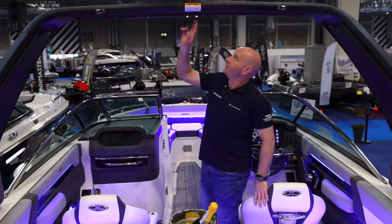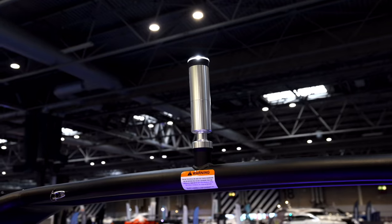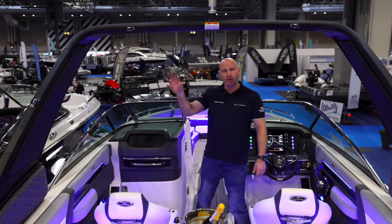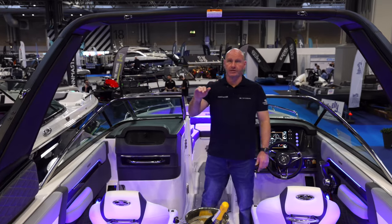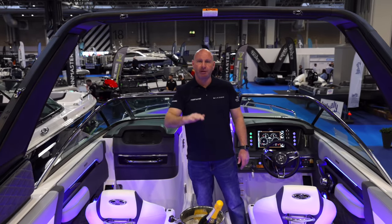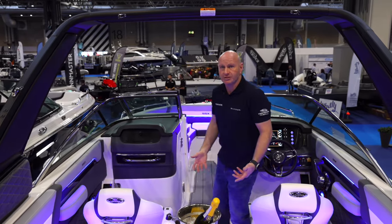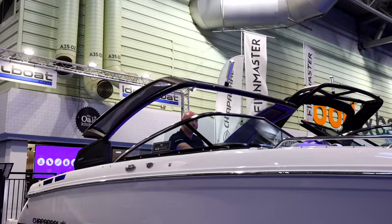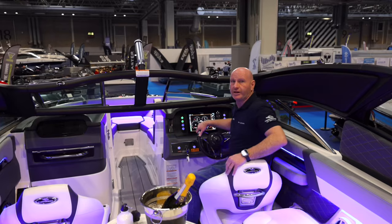For wakeboarding, there's a towing point at the top of the tower along with an integrated anchor light. Another great feature: if you need to go under a low bridge or get the boat into a low garage, you can press a button and it electrically lowers the arch tower, reducing your air draft.